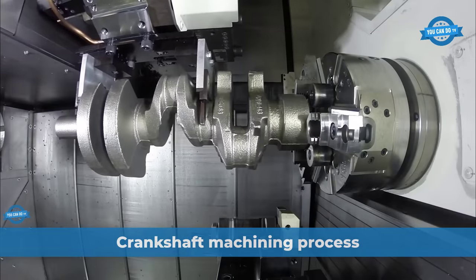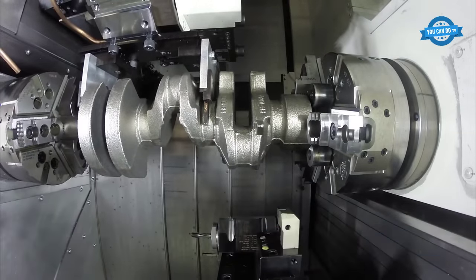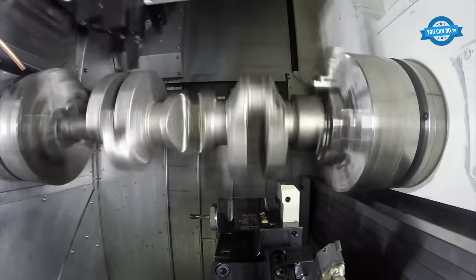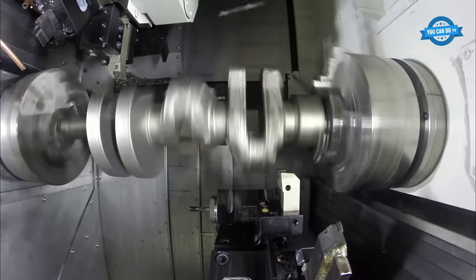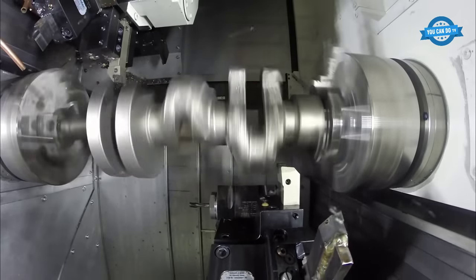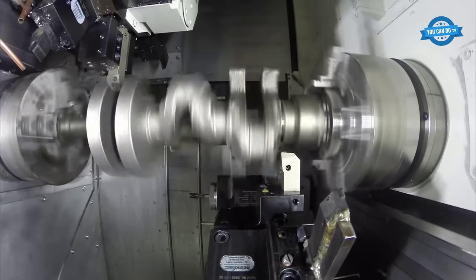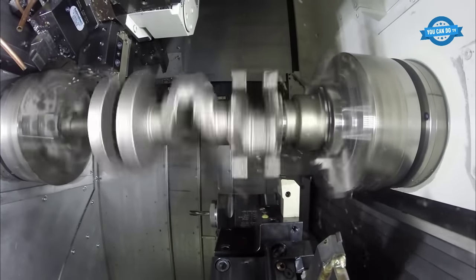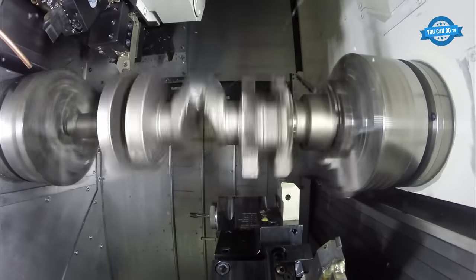Crankshaft machining is a crucial process in the production of high-performance engines, and it requires precision and accuracy. The Nakamura WT-300 is a versatile machine that is well suited for this type of work. This machine has the capability to perform turning, milling, and drilling operations on a variety of materials, including hardened steel. In this part, we will discuss the process of crankshaft machining on a Nakamura WT-300.